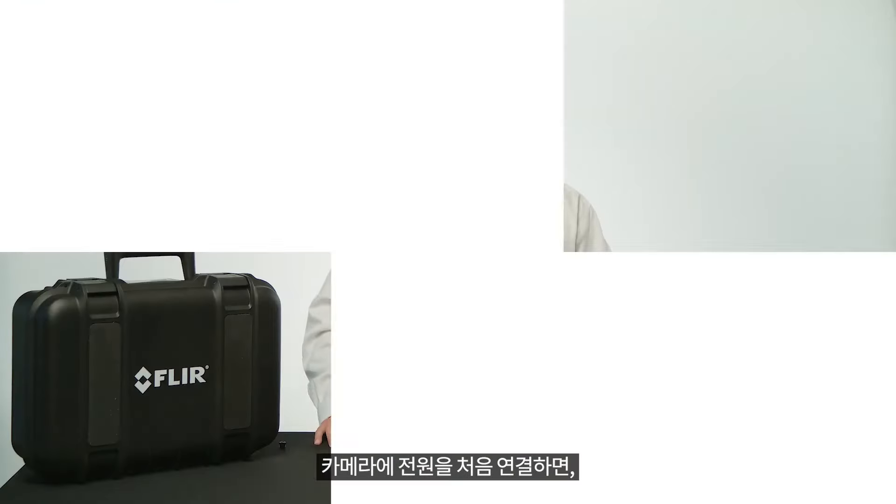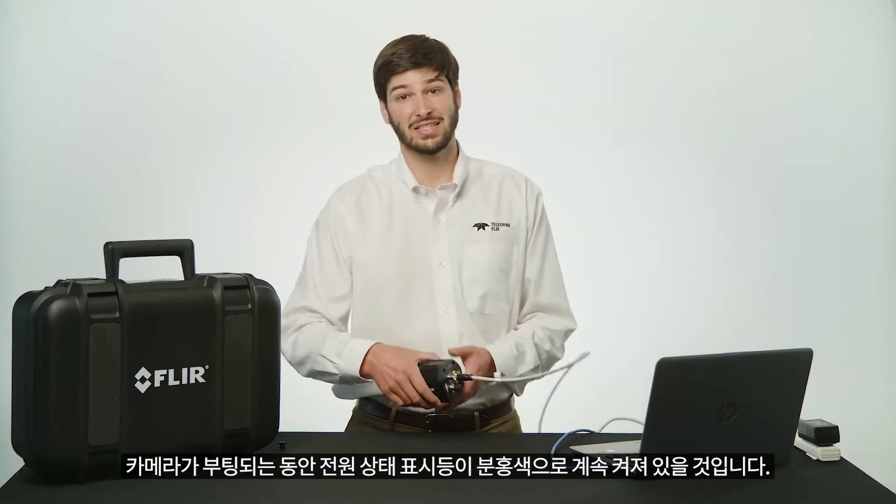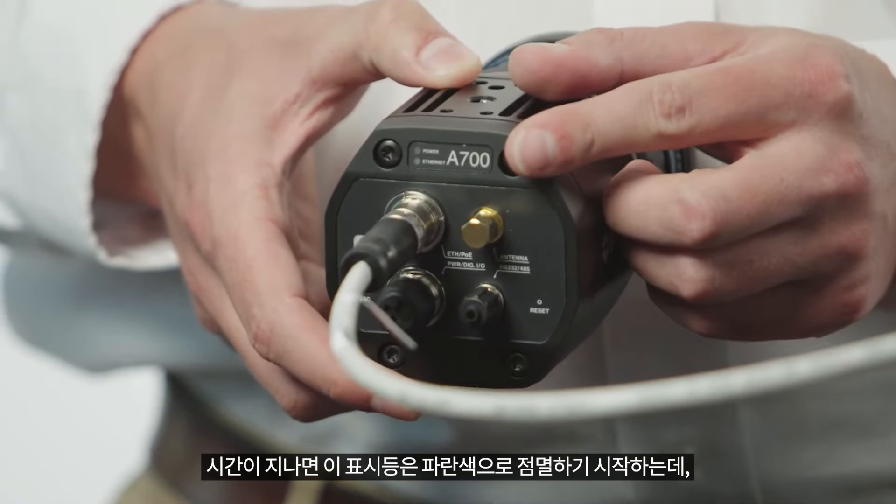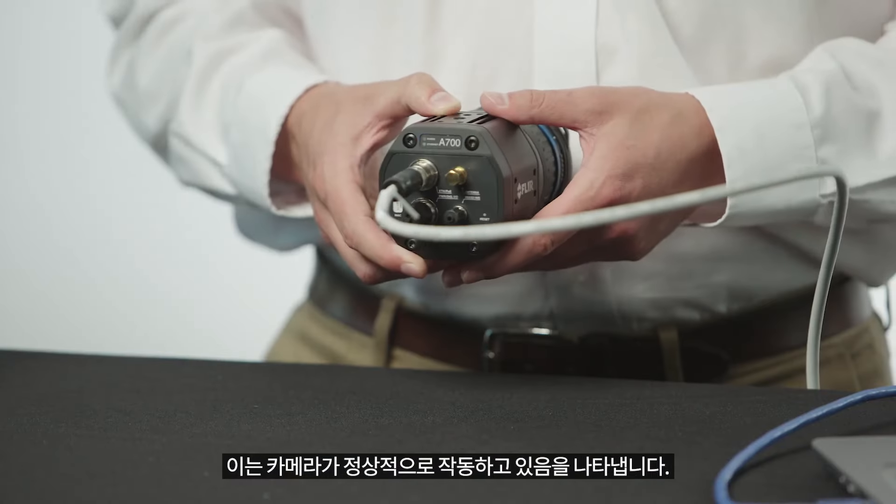When you first connect the camera to power, the power status indicator will have a steady pink light while the camera boots up. This light will eventually turn to a flashing blue light, which is an indication that the camera is operating normally.